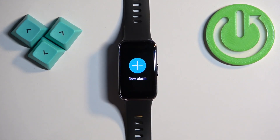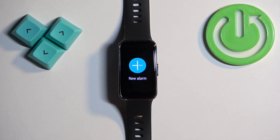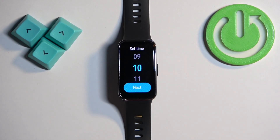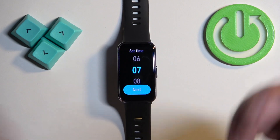Once you find it, tap on it. Here you can see a big button called New Alarm. If you want to set up the alarm, tap on New Alarm and here we can set the time on which the alarm should go off.